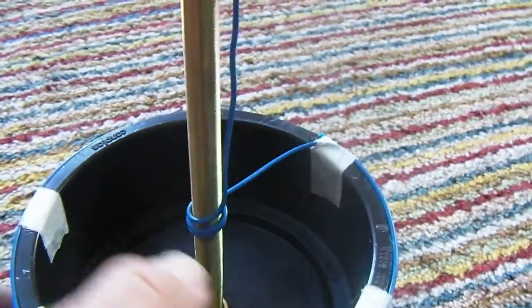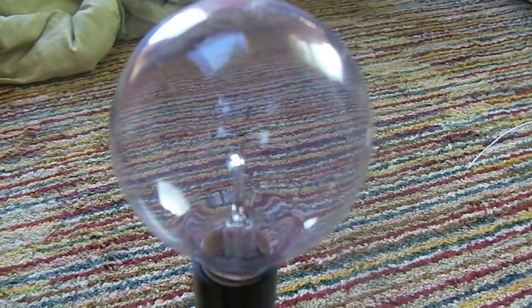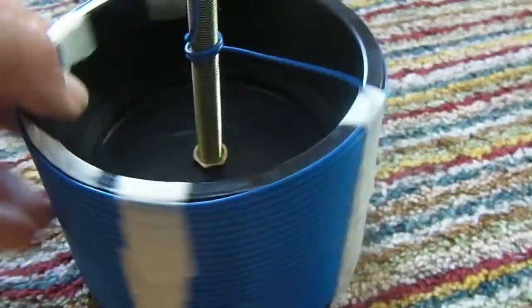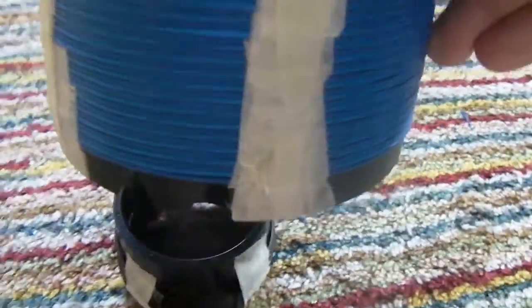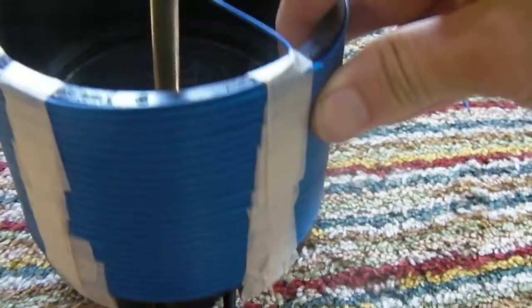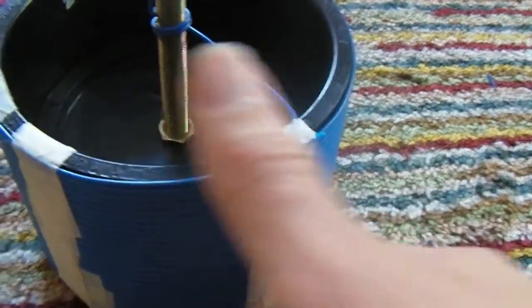I don't have an extra coil yet, so I'm using a light bulb as a termination. And the primary goes inside the secondary.